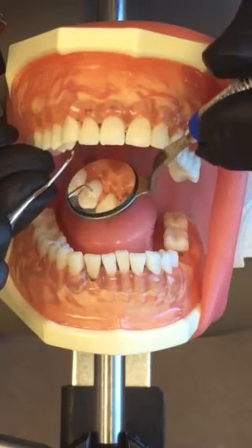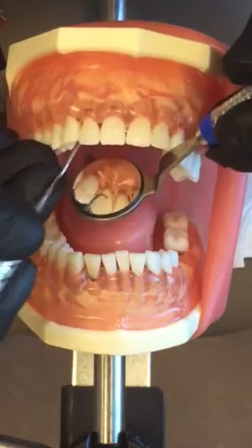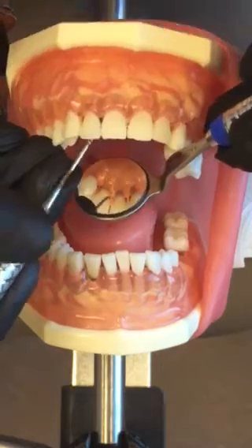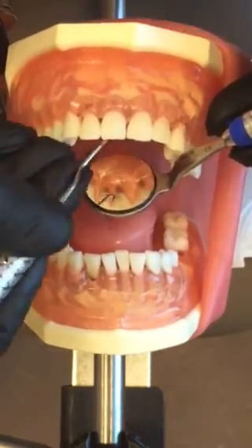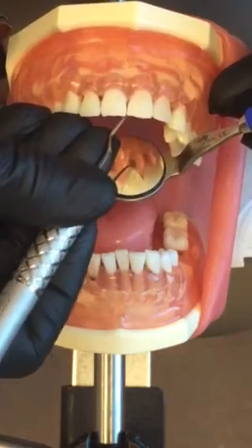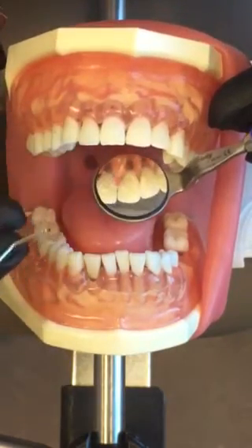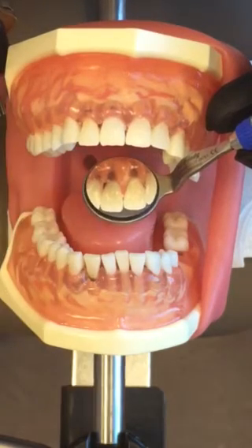So I'm going to use indirect vision with my mirror, canine to canine — midline and roll, midline and roll. This works the same on the mandibular teeth. So this is your Anna Paterson Gracie 1-2 area specific curette used for anteriors only: one end for surfaces towards, one end for surfaces away.